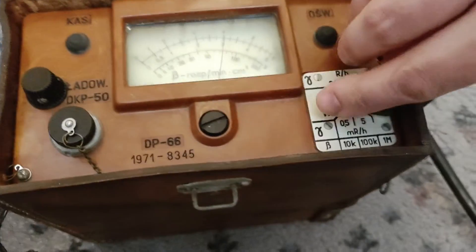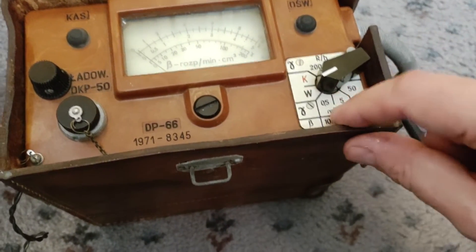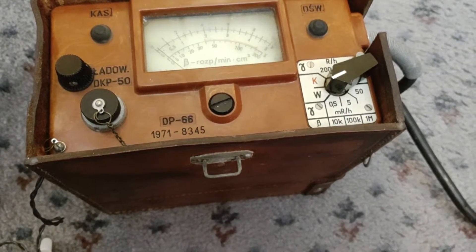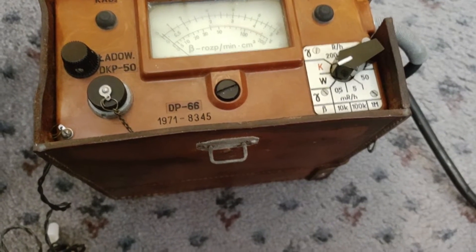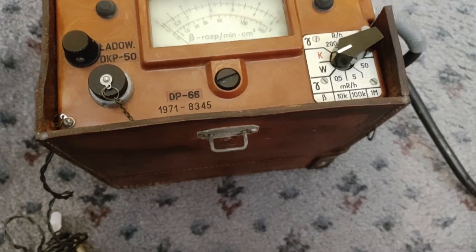We'll start at the lowest range and work forwards. It does beta in the lowest three ranges as well as gamma, but you're meant to take measurements differently. So gamma: 0.5 milliroentgen per hour, up to 5 milliroentgen per hour, up to 50 milliroentgen per hour. And beta up to 10k - I assume that's counts per minute rather than counts per hour - 100k counts per minute, or a million counts per minute.